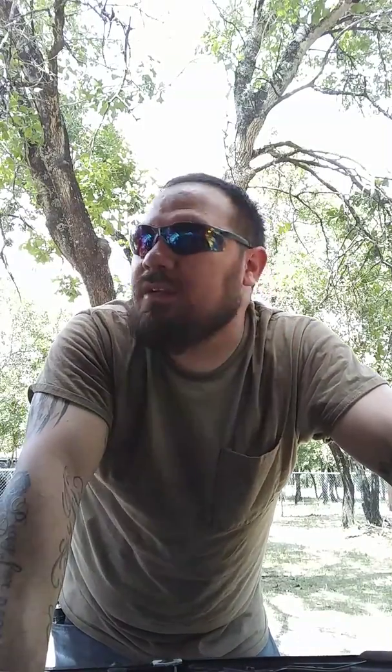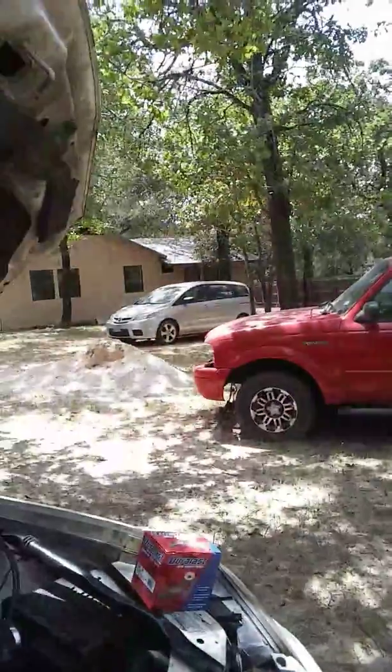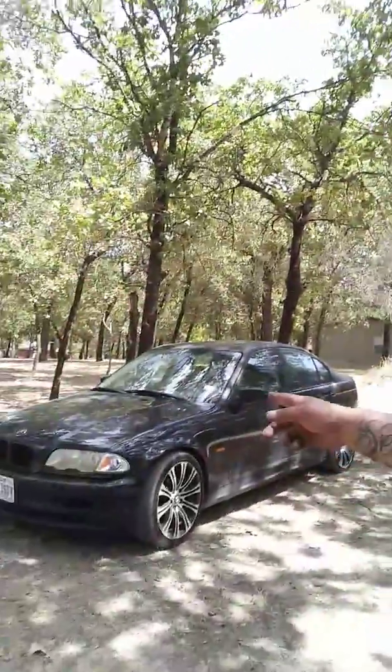He also has a Crown Victoria which is running — it's parked over there. Let me show you those real quick: the Ranger and the Mazda. His Impala is parked back there at the house, and then I've got my hoopty right here, and this is the Impala that I've been working on.